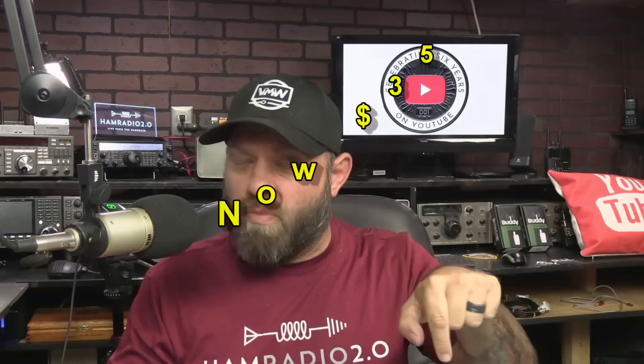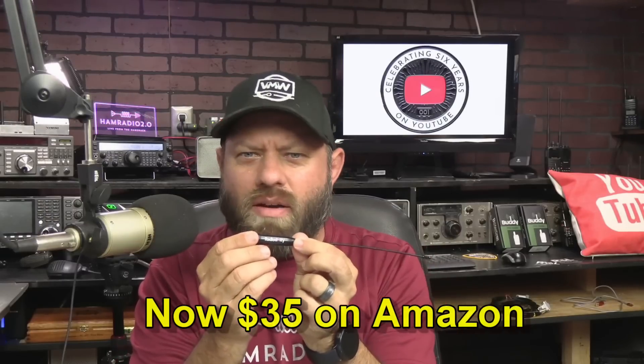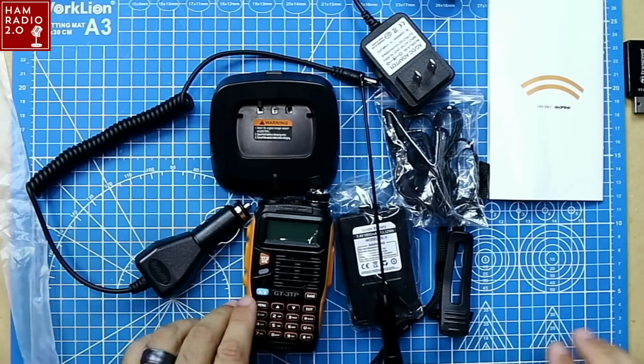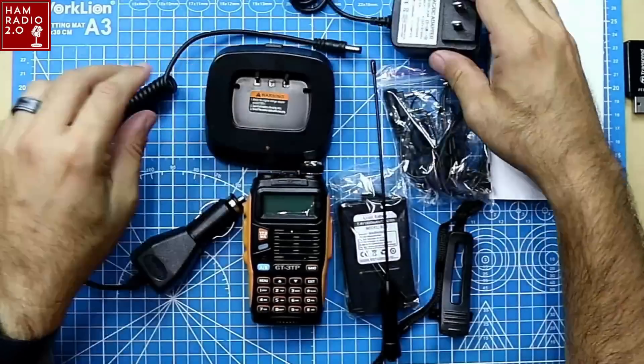There will be a link in the description below to this radio. One of the coolest things about it is that it came with this antenna that's marked Radiodity. It's not a Radiodity-branded radio — a lot of times they just take a Baofeng or a Retevis or something and put their name on it. But this one has a Radiodity antenna marked as a Baofeng. So this is what's in the box — we're not doing an unboxing, but we'll show you what's in it. It comes with a desk charger and wall adapter.